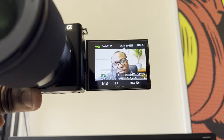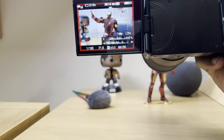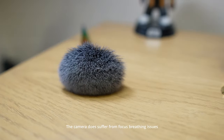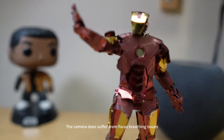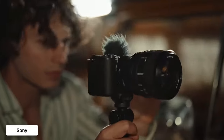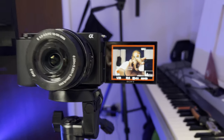Let's talk about autofocus. The ZV-E10's real-time eye autofocus is already top-notch. Whether you're vlogging, shooting portraits, or filming your pets, this camera locks onto your subject with impressive accuracy. Sony has fine-tuned their autofocus system over the years and what you get with the ZV-E10 is already enough for most creators. The Mark II might have some incremental improvements, but unless you're shooting under extremely challenging conditions, you're probably not going to notice a huge difference. This camera has your back when it comes to reliable focus.